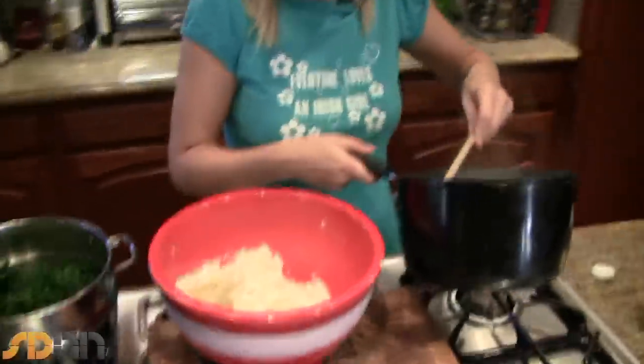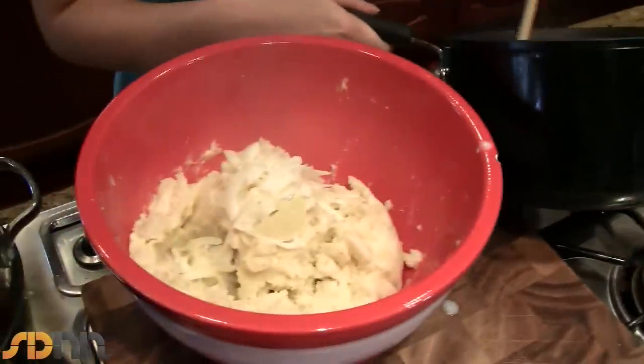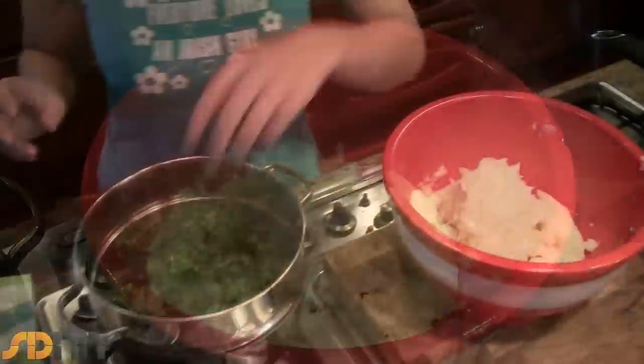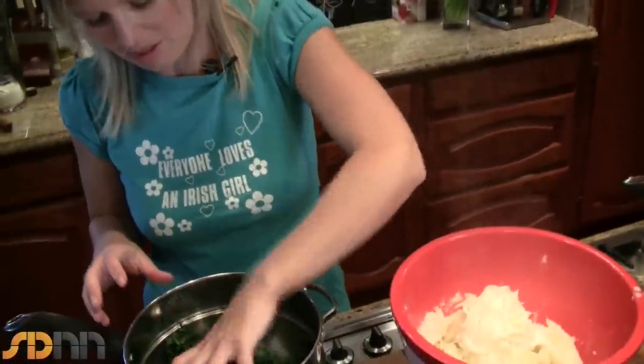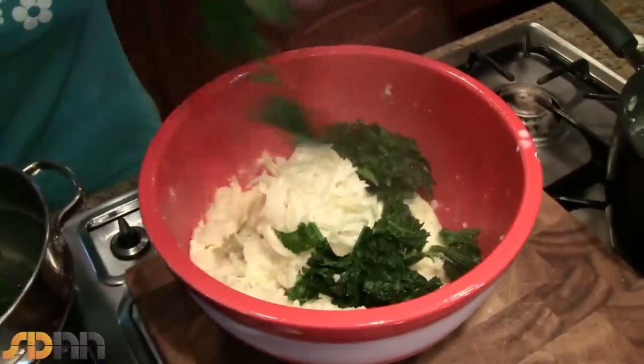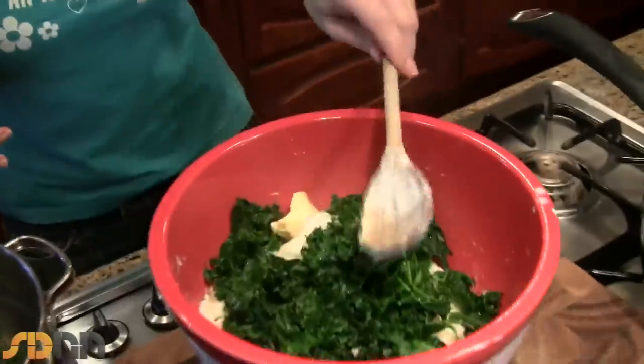To finish off our Colcannon, I'm going to put in a couple of spoonfuls of the onions, and I'm just going to put in a couple of handfuls of our kale — squeeze out all the water. See how bright green that is, great colour.